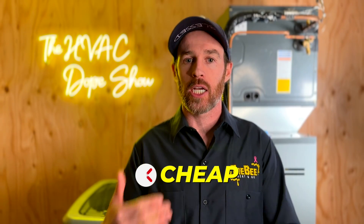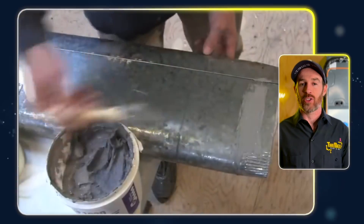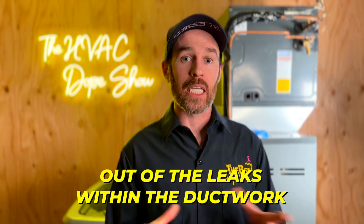AeroSeal is not a cheap add-on, but it will definitely improve comfort by improving airflow. You'll have less air seeping out between joists, beams, or into the attic. If your ductwork runs through an unconditioned attic space, you could technically go in and seal it the old-fashioned way with Mastic and Pookie. But AeroSeal is a great system for retrofit sealing ductwork after the fact, and it improves both energy efficiency and comfort by sending air where it was designed to go.